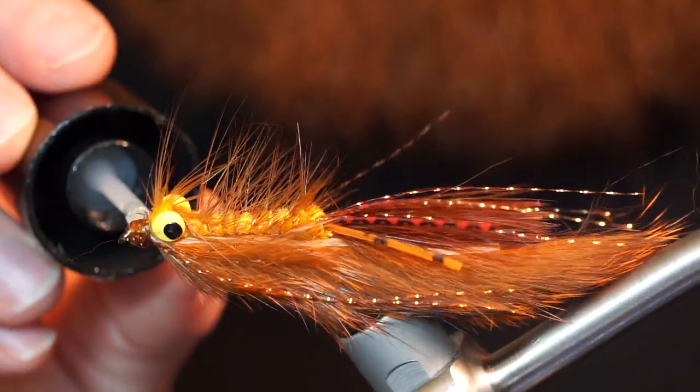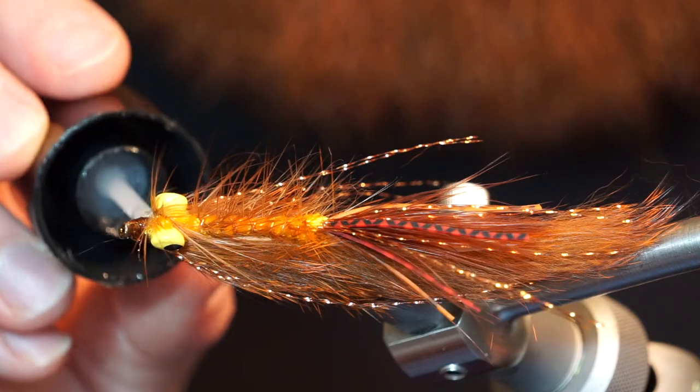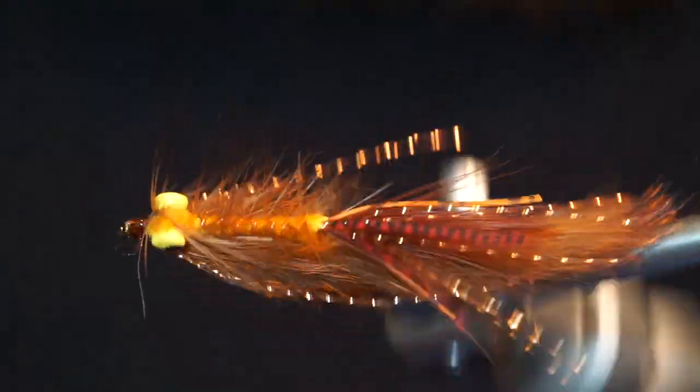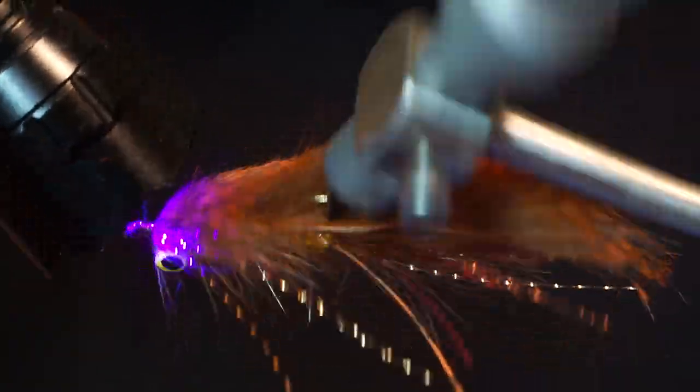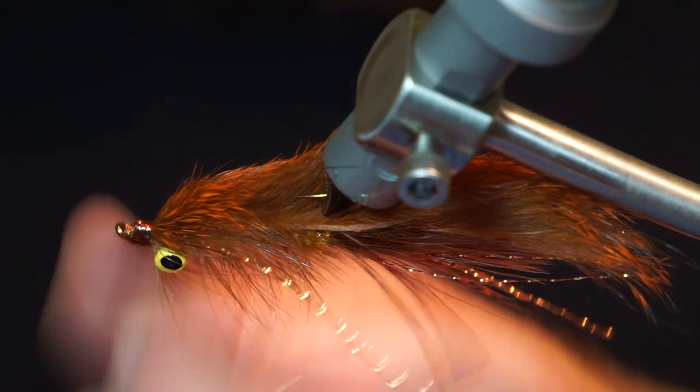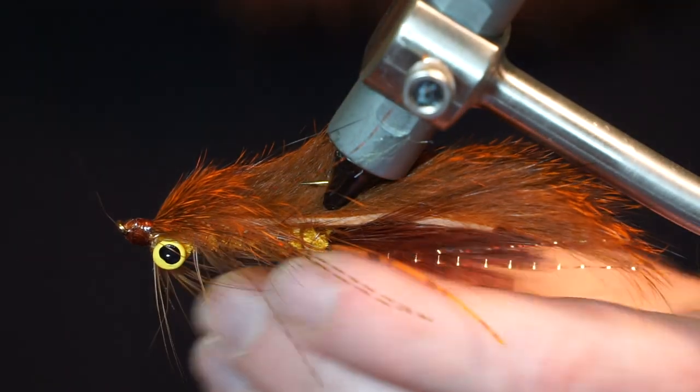Just paint it on the head of the fly with the built-in brush applicator, then zap it with your UV light for a few seconds. I like it because it cures quickly and without any tackiness, and it'll also keep the fly from coming apart after a few hard hits from fish.